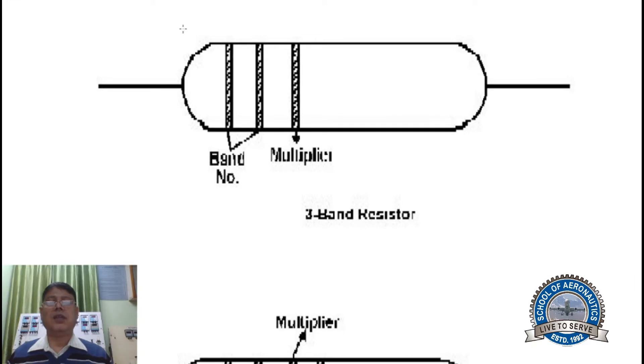Looking at this figure, it has three color bands, so the fourth band is missing. You read the color codes from the left side, left to right. The first two bands are your digits and the third one is your multiplier. Since the fourth band is missing, you write down plus or minus 20% as the tolerance.